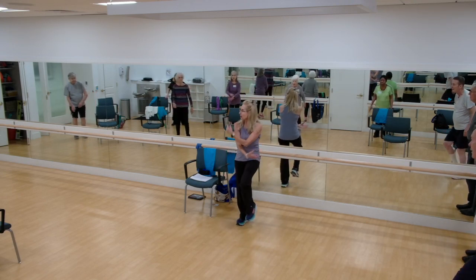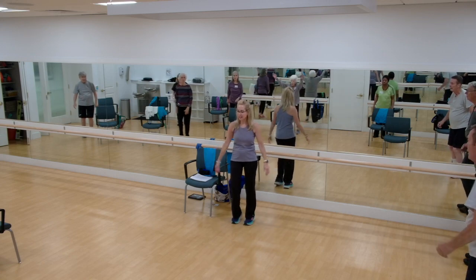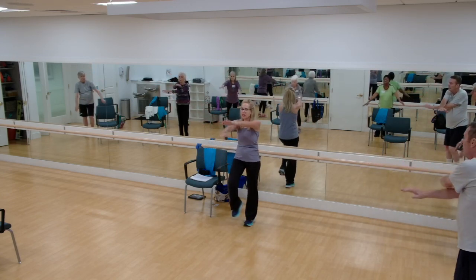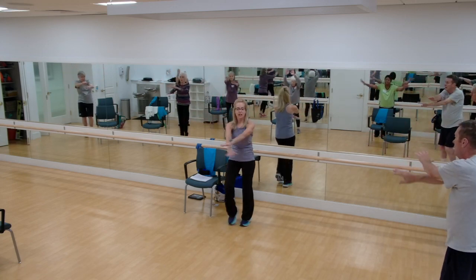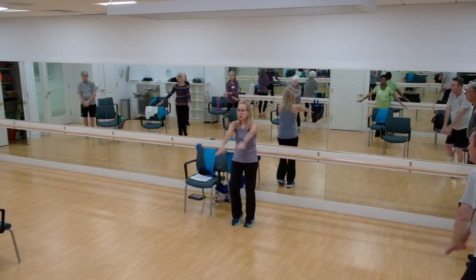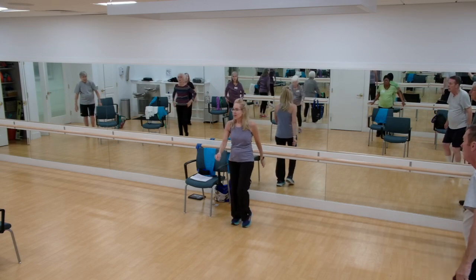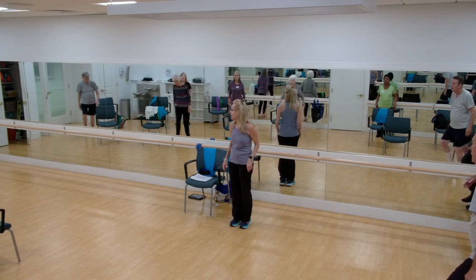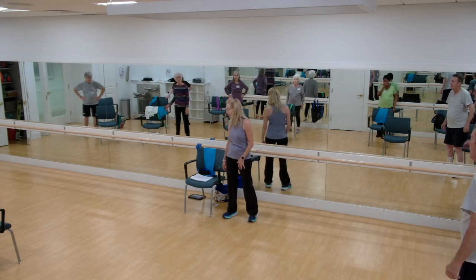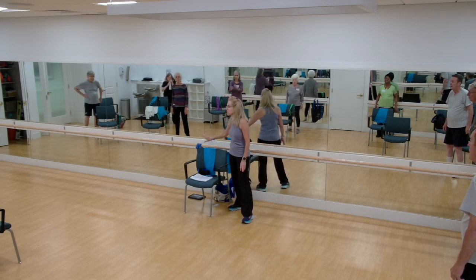All right. Let's do one more deep breath in. Through the nose. And out. Keep marching. Scissor those arms up. And scissor down. Alternate one arm over the other. Again. And scissor up. And one more time. Last one. Good. And four, three, two, one. Good. Deep breath in. And out. And again. Deep breath in. And out. Good. All right. We're just going to go ahead and get started.